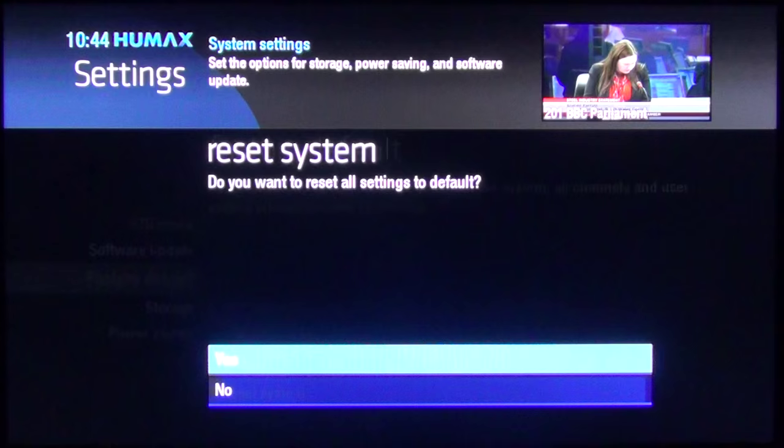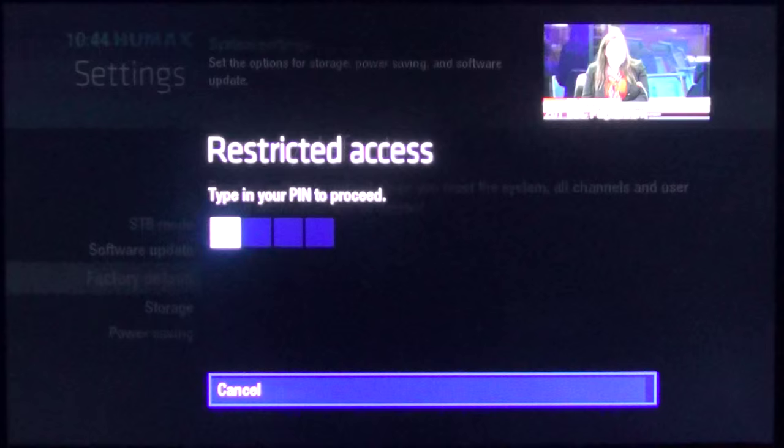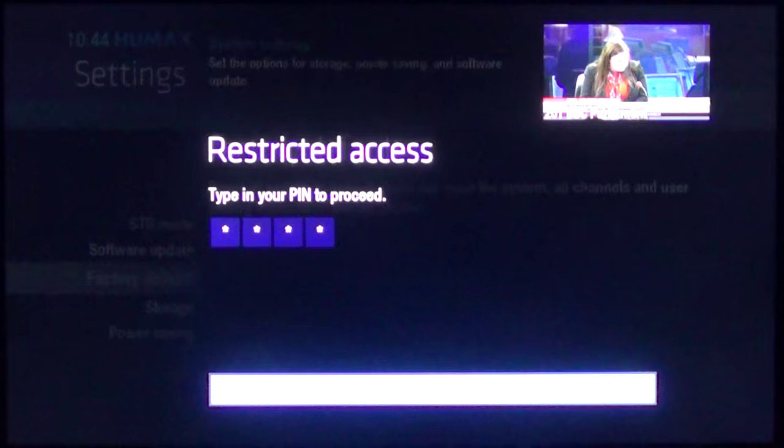It will ask for the PIN and the PIN is four zeros. Once you put that in you'll get to continue, so press OK.